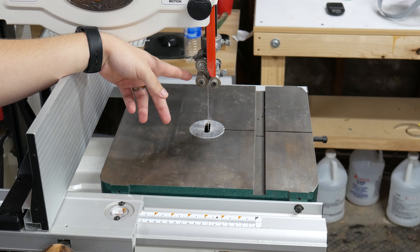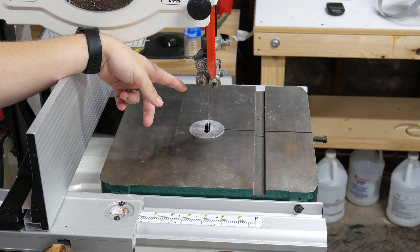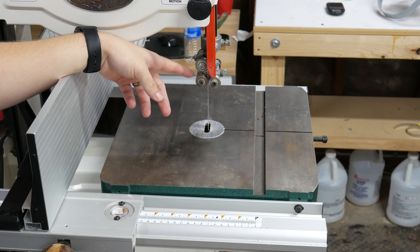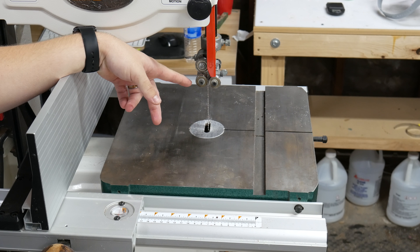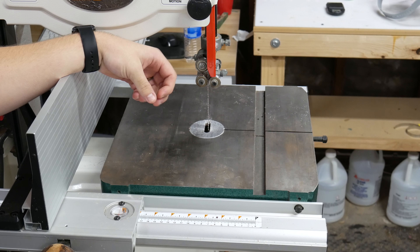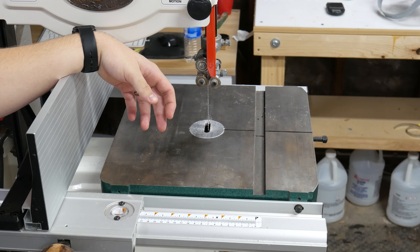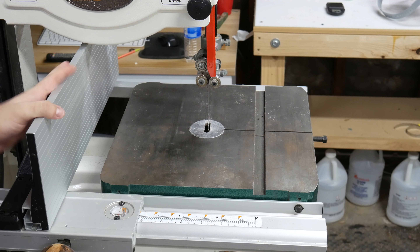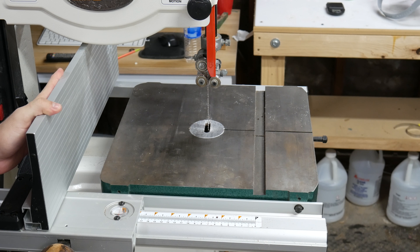They do a great job. I know you can get fancy aftermarket guides from Carter and other places, but these do everything I need. I don't do a lot of scroll work, but when I used to have a smaller blade it did fine for that — which is where blade guides really shine. The blade I have on here right now is three-quarters of an inch.